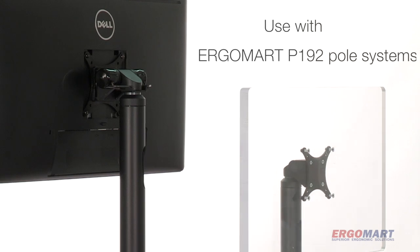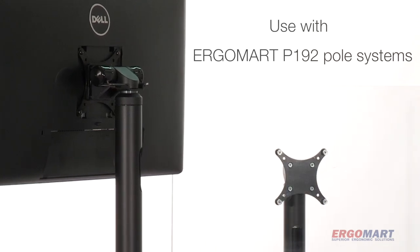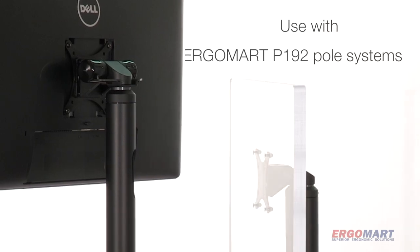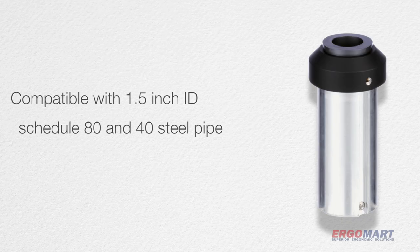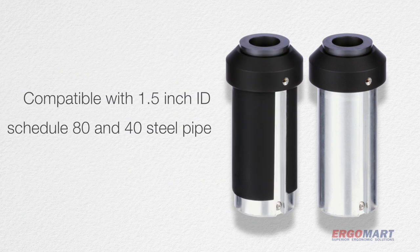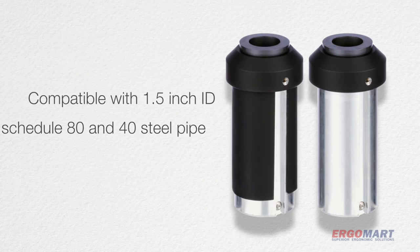The PM90 articulating monitor mount handles VESA compatible devices and fits on top of Ergomart P192 poles. It works seamlessly with Schedule 80 1.5 inch pipe and can be adapted to Schedule 40 tube stock as well.